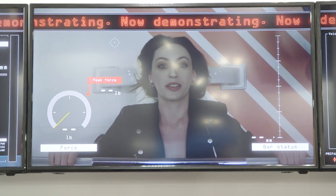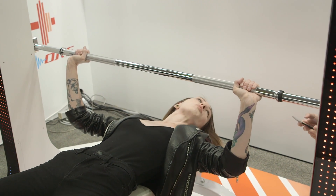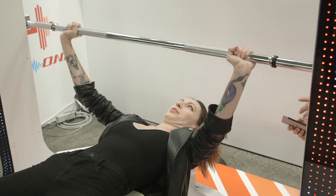Three, two, one, go! Oh no, this is fun! Day one of CES and I just got a workout.